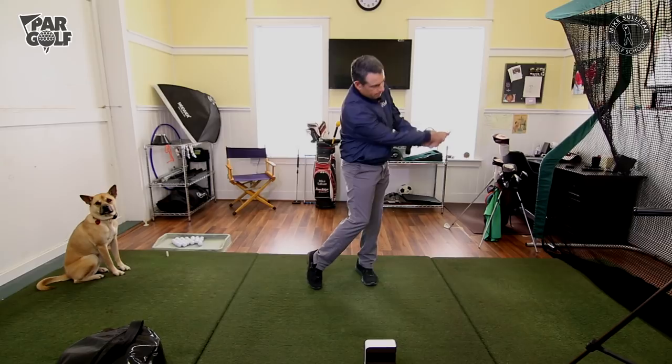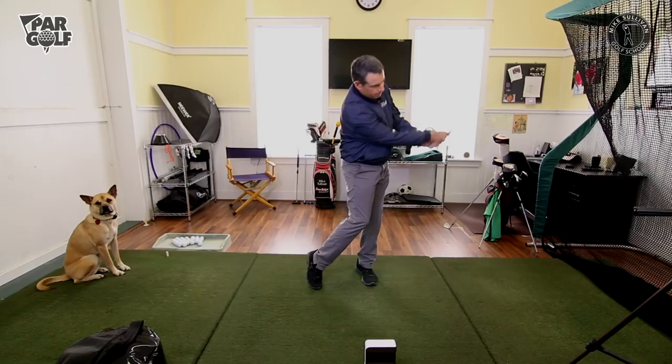Video will tell, but I felt like my hands were definitely ahead and my weight was forward. Pretty good. I hope that helps — we'll see you next time.